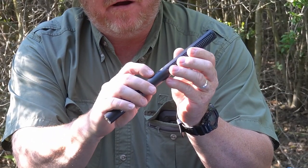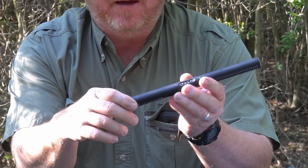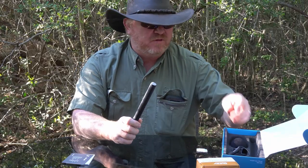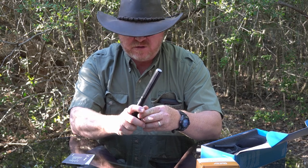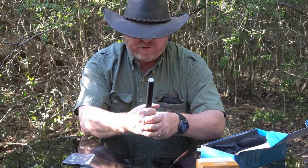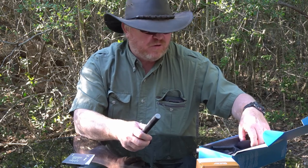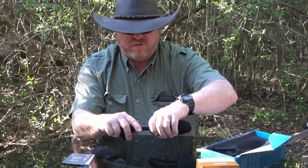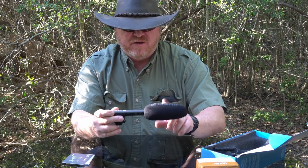There's an on/off switch over here and some different functions — I'll have to learn how to use that. Let's see what else comes in the box. It comes with this mount right here, which you can use on camera. It also comes with a foam cover, so you don't actually have to buy anything else for in-studio use.